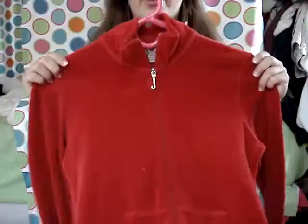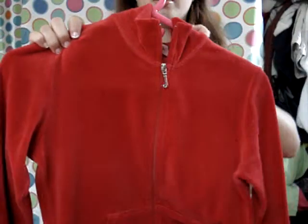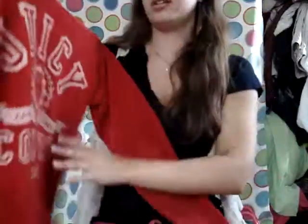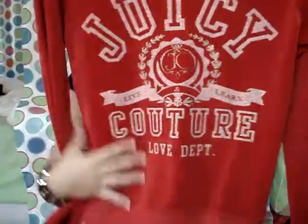Next is my red sweatshirt. I love red — it's my favorite color. It's got the J Charm and a pink tag. On the back in really big writing it says 'Juicy Couture Love Department' with JC in the middle. I really like this design. It's really cute. Soft material again.